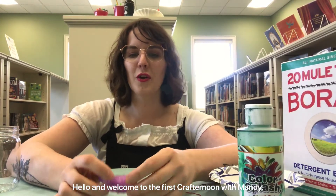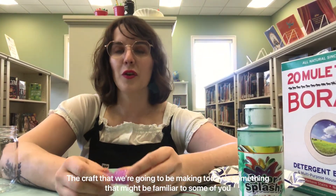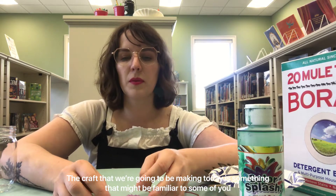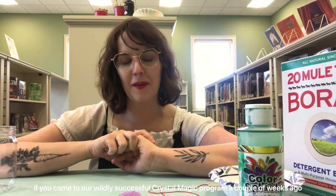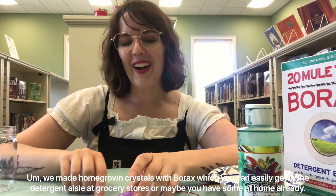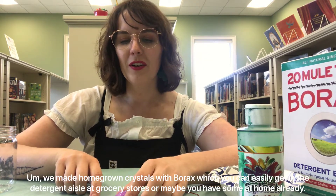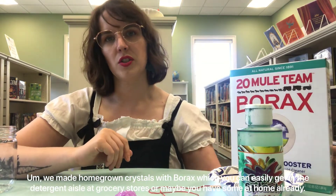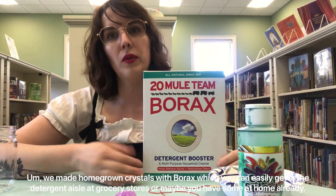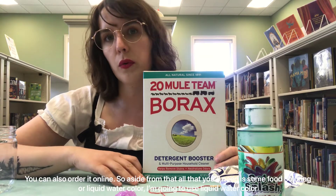Hello and welcome to the first Crafternoon with Mandy. The craft we're going to be making today is something that might be familiar to some of you. If you came to our wildly successful crystal magic program a couple of weeks ago, we made homegrown crystals with borax, which you can easily get in the detergent aisle at grocery stores, or maybe you have some at home already. You can also order it online.